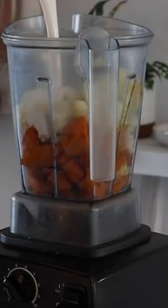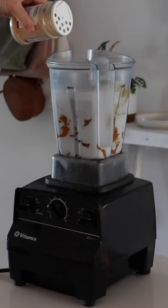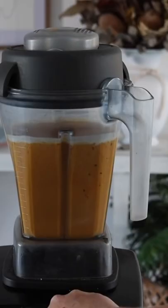I started with some pumpkin as well as cauliflower, then added in a whole heap of coconut cream. Then I added in some pink salt, garlic powder, and onion powder. Then I added in some veggie stock as well as smoked paprika.